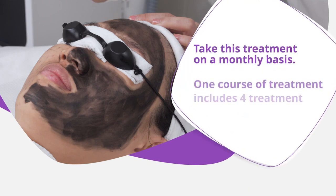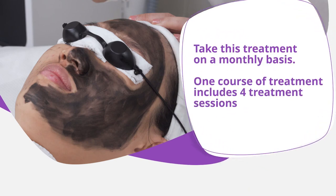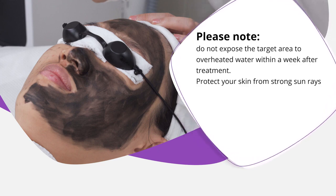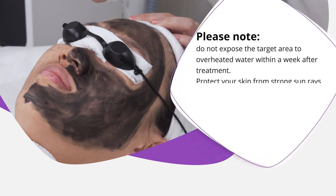Take this treatment on a monthly basis. One course of treatment includes 4 treatment sessions. Please note: do not expose the target area to overheated water within a week after treatment. Protect your skin from strong sun rays.